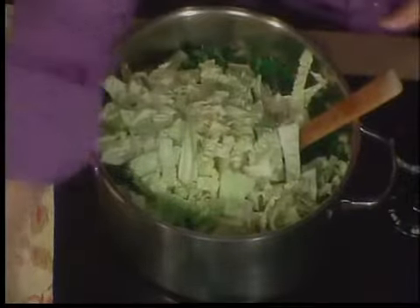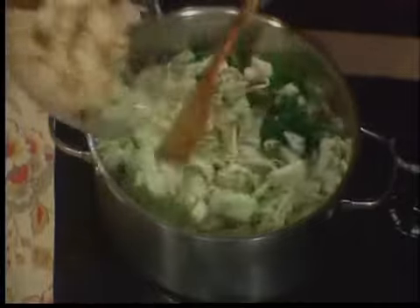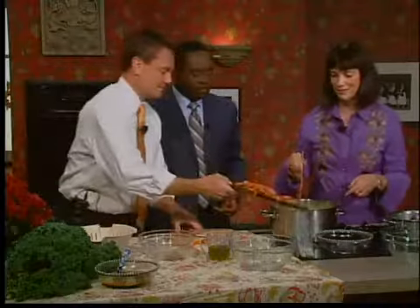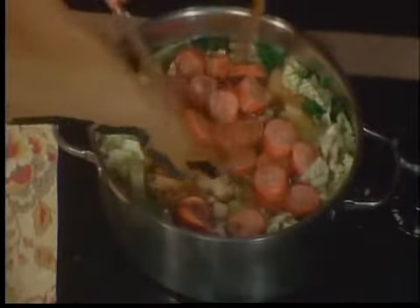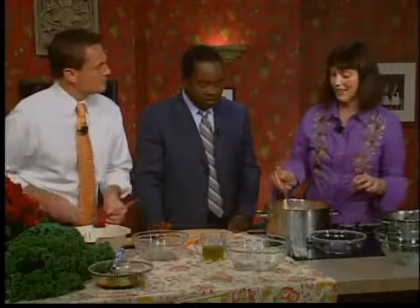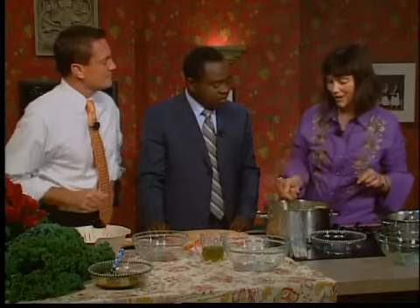You can dump your potatoes in — all of it. And we'll take the sausage. I made a little change because that's what I like to do; I always like making recipes my own. The Portuguese have a sausage called linguiça, and that would traditionally be used in the Portuguese kale soup. I like the andouille sausage because it's spicy — it has that little robust flavor.